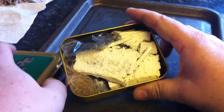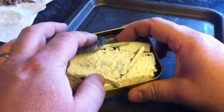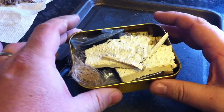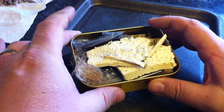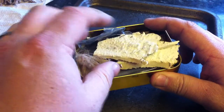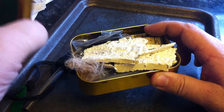It's got my tin which contains jute cord, char cloth, some sheets of birch bark under there and birch polypore fungus. Most of these are for taking an ember to a nest of jute and then producing fire, although the birch bark will itself ignite.